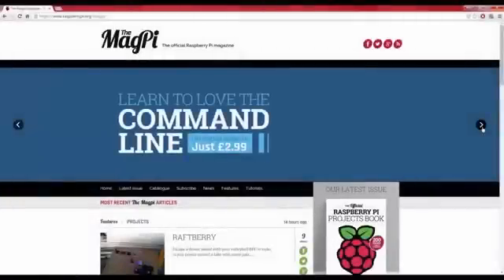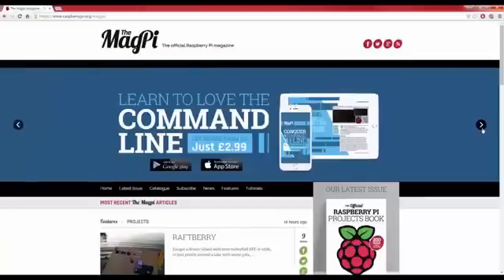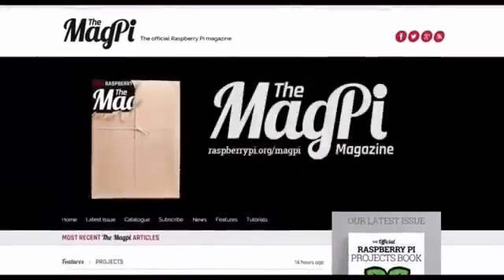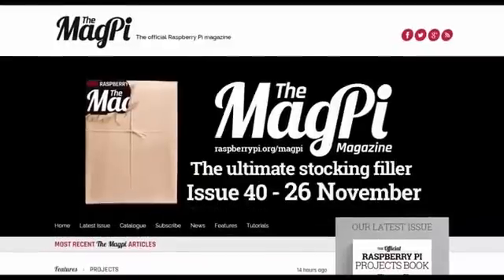In case you were not aware, the MagPi is the community Raspberry Pi magazine, available worldwide. In a bold move never done before, a Raspberry Pi Zero will be given away for free on the front of issue 40 of every single MagPi. This hits all good news retailers on the 26th of November for just £5.99, meaning you'll get a 200 page magazine and a full computer for less than £6.